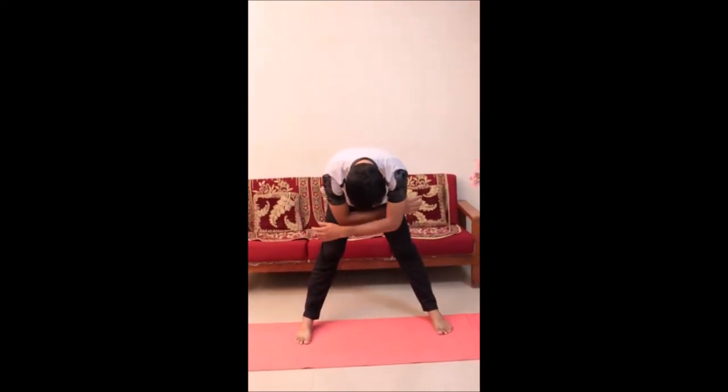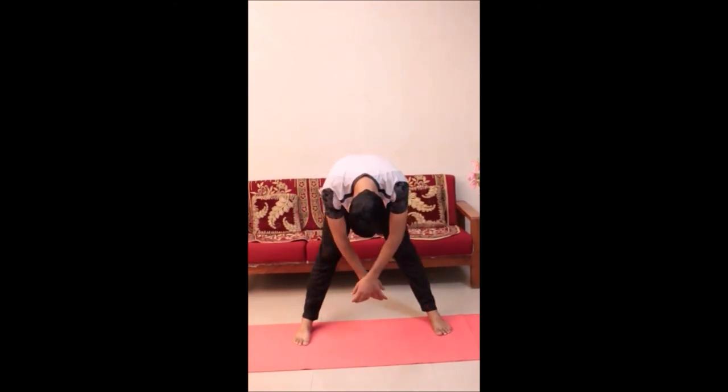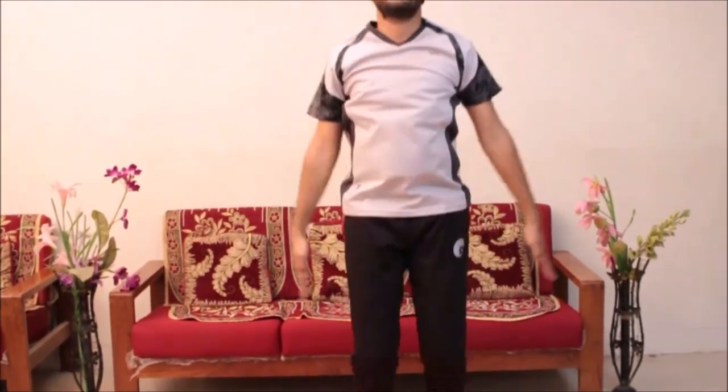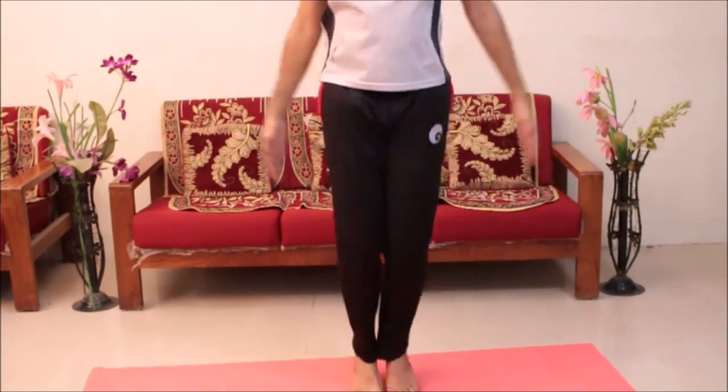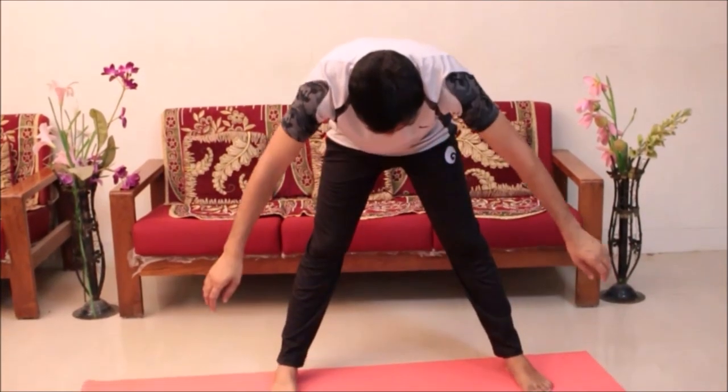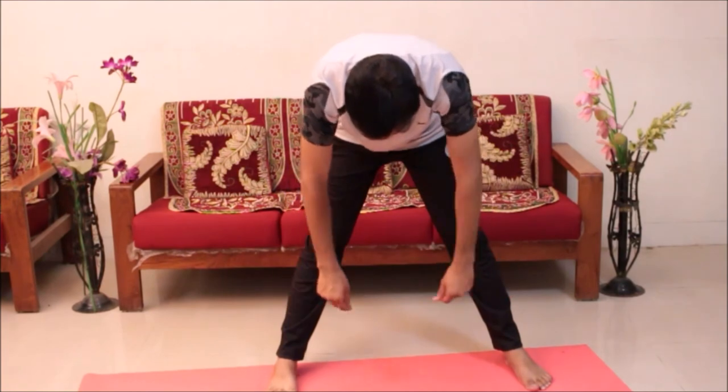Jump slowly, taking care of the balance and capacity. Also jump in all these different ways. Relax for a while, then jump again in a different way. One more way. Relax. Thanks.